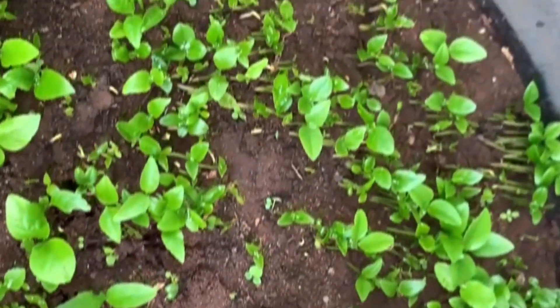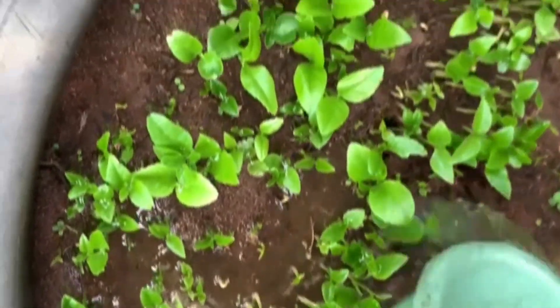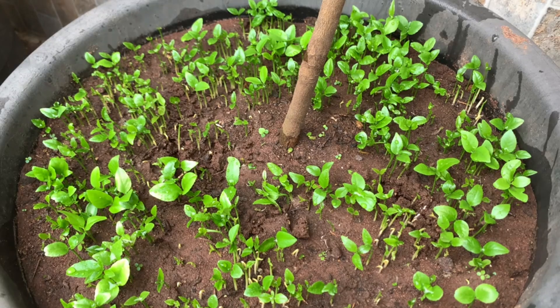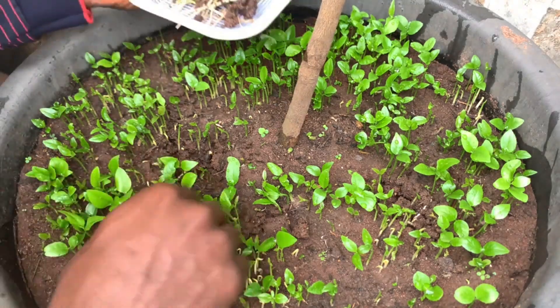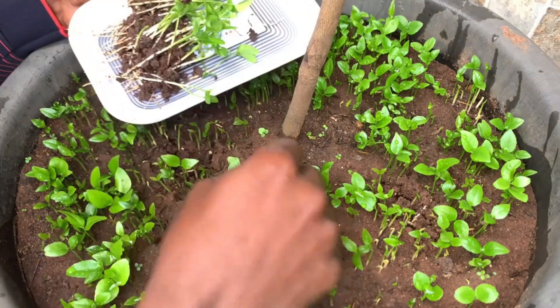To safely remove the germinated lemon seedlings from the soil, thoroughly soak the soil with water to soften it. This will make it easier to extract the seedlings without damaging the roots. Now I'll be picking out the seedlings one by one to avoid damaging the roots.